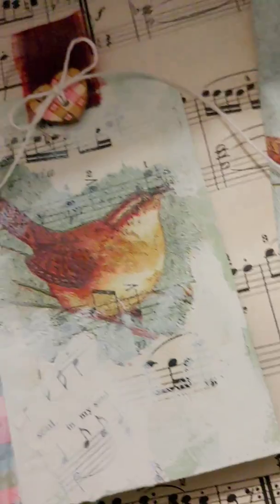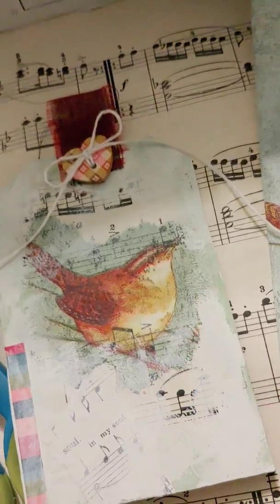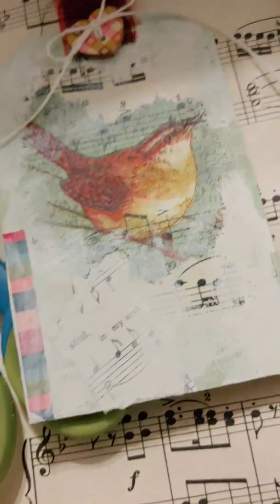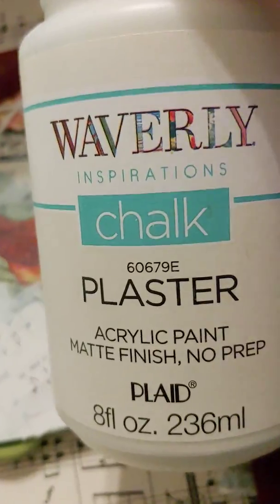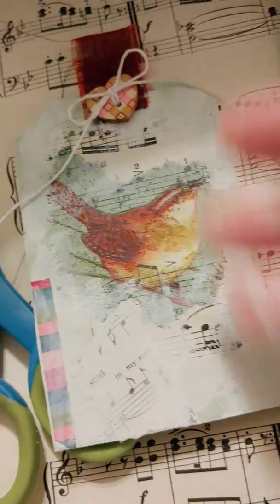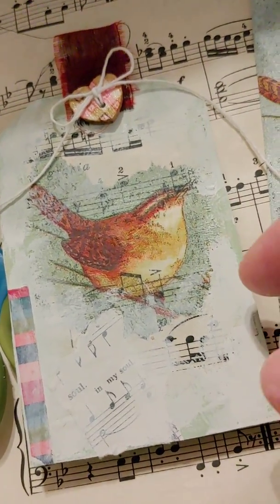I used matte Mod Podge for decoupaging the napkin. After I got everything on, I went around it with soft apple acrylic paint, then on top of that I went around with plaster color chalk paint — it just softened everything up. I also went around the edges to lighten them. I thought about distressing it, but it looks so snowy and I love the way it looks, so I'm going to leave it as is.